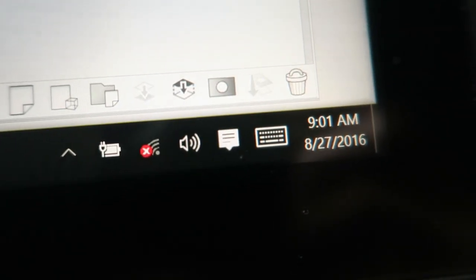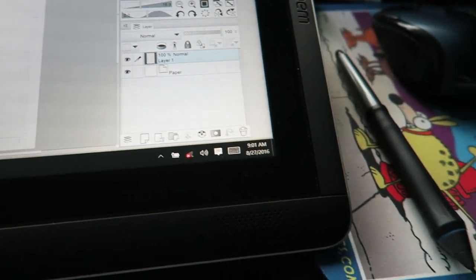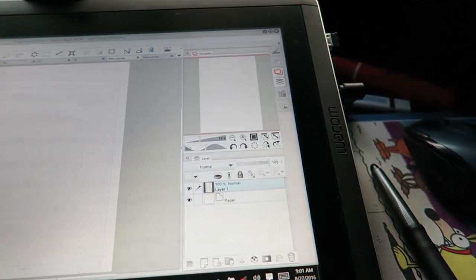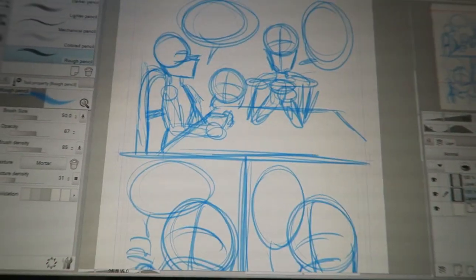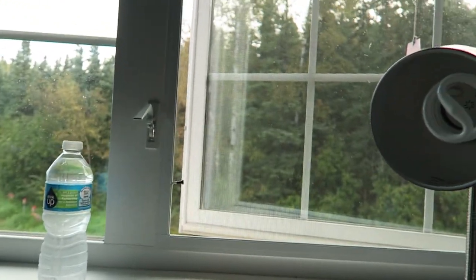Alright guys, it is now 9 o'clock on August 27th, 2016. It's Saturday the 27th of August. Right now, a little update — I have eight pages roughed in already. I have nine and ten to go. But yeah, look at this view outside and everything. It's nice and relaxed.